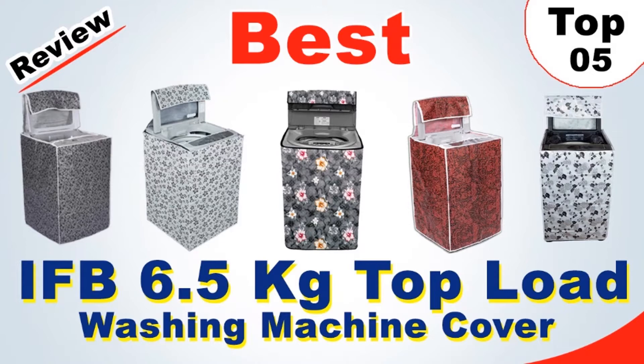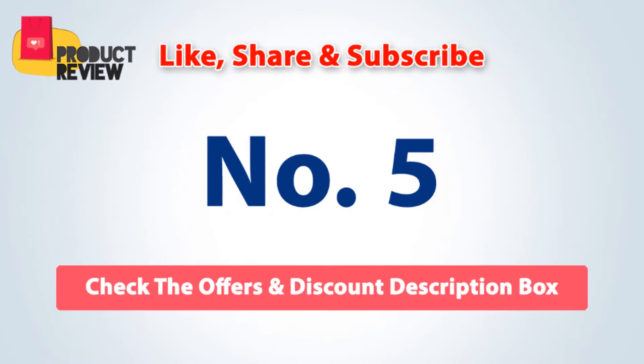Best IFB 6.5 kg Top Load Washing Machine Cover. Number 5.